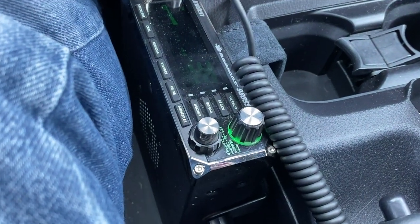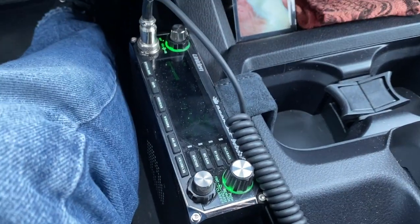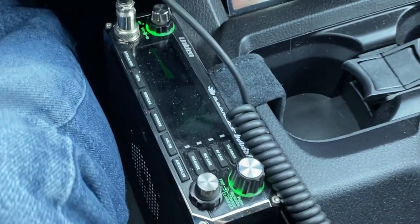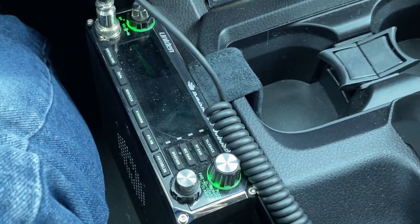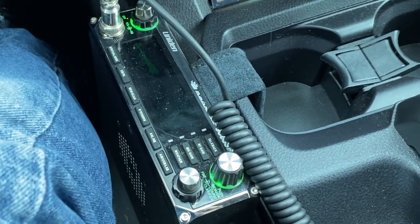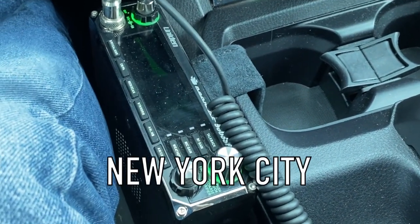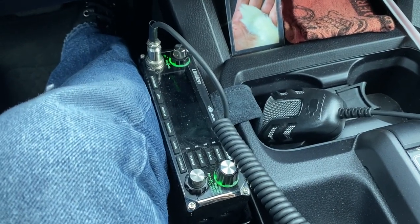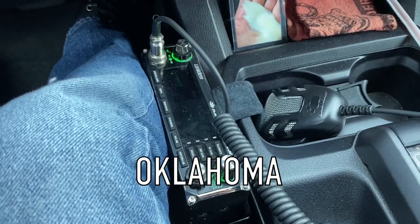Here's some skip reception on this radio. Currently it's running barefoot on a 102 whip. We're hearing contacts from New York City and Oklahoma coming through.